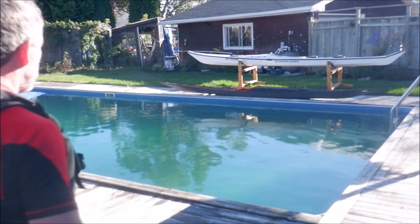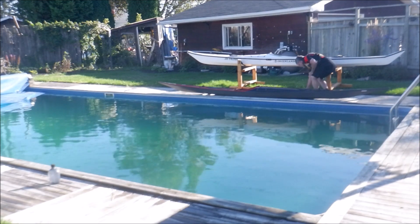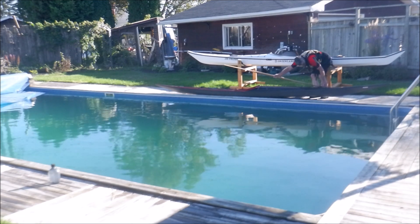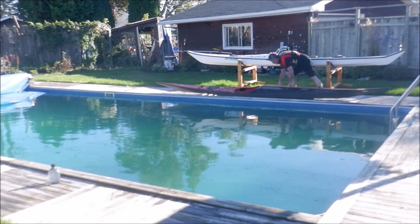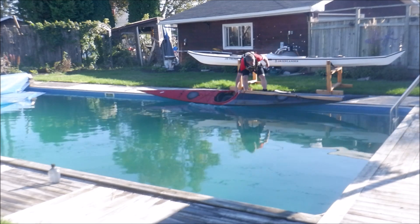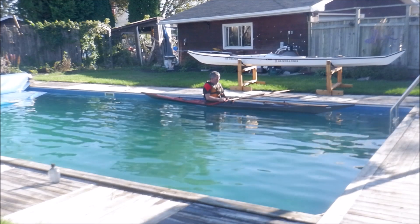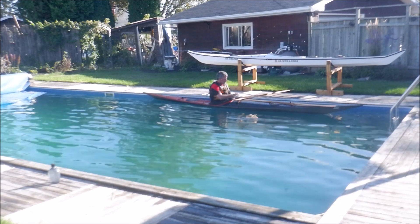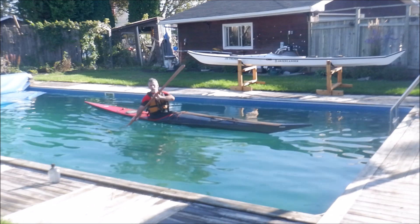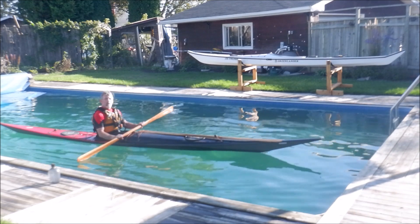Time for a quick little pool session. Dusted off the old Tahe Greenland Kayak — the Johann Wurzen design. Real nice rolling boat. It's the second half of September right now, 2021.